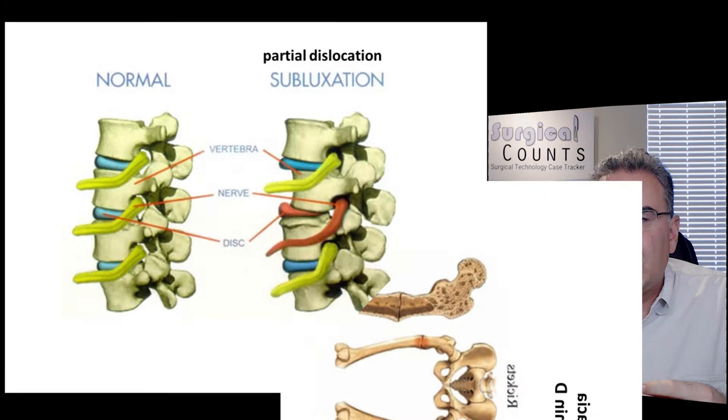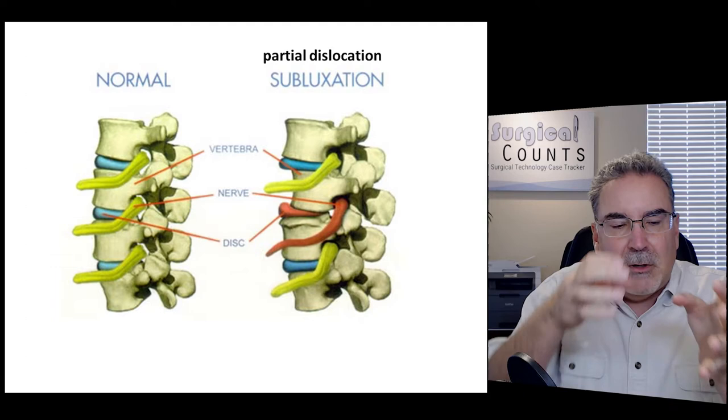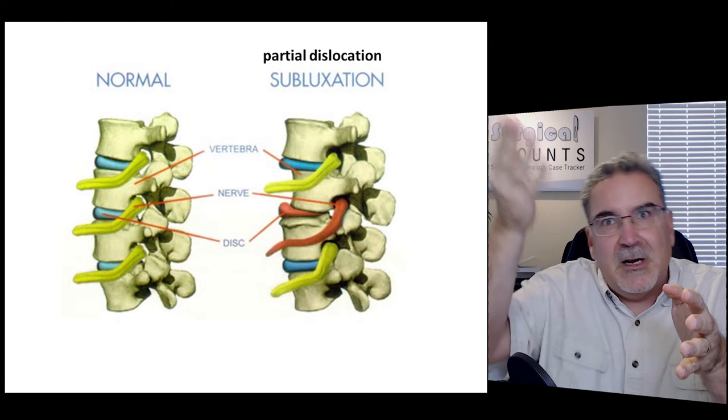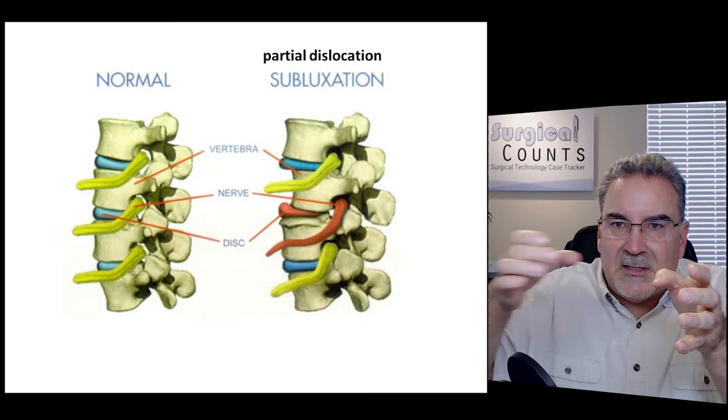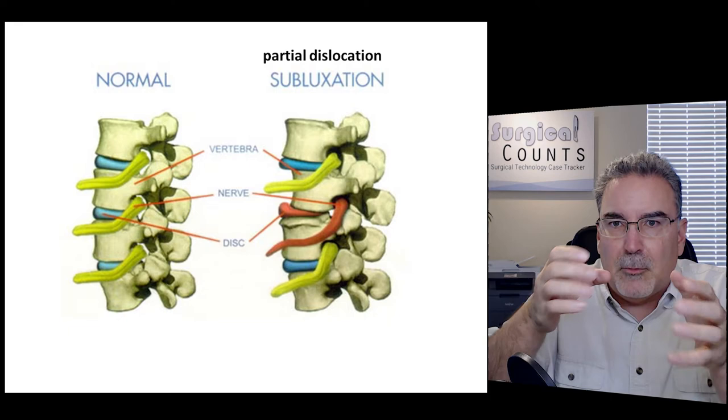A subluxation is a slight dislocation. For example, in the spine, all vertebrae are usually lined up nice and straight. But occasionally one vertebra slides out of position just a little bit compared to the rest — not a curved spine like scoliosis, just one vertebra out of alignment. That's a subluxation. Since nerves run through those spaces, a vertebra out of position can pinch a nerve and cause a lot of pain.